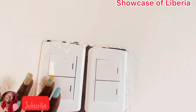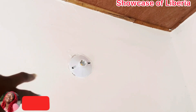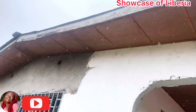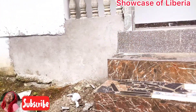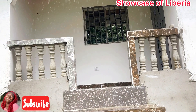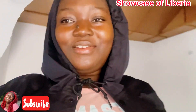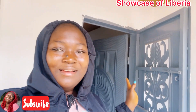Welcome back to another amazing video. If you are new, thank you so much for clicking on this video. It's a graphic of Liberia and I'm back with another video. In this video I'll be giving you guys a house tour in Moni River — a two-bedroom house tour.